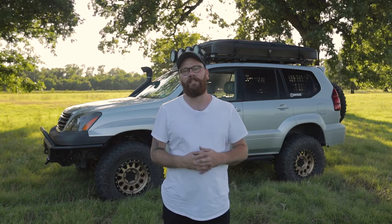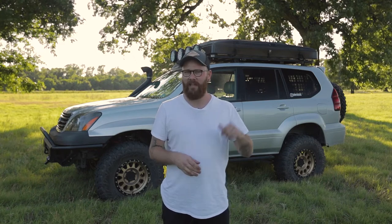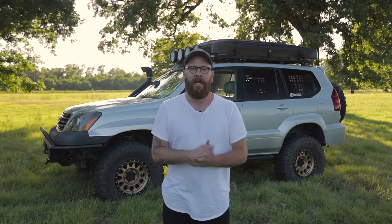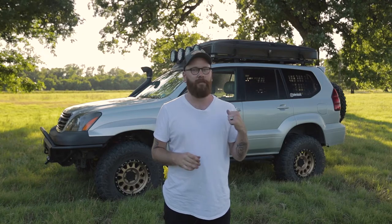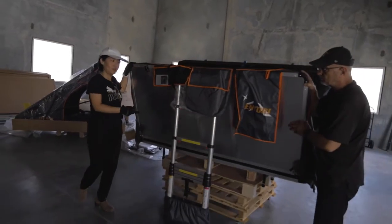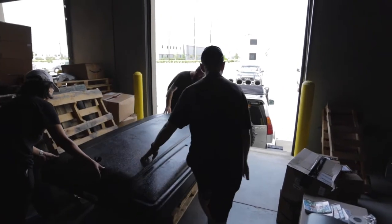So I reached out to the team over at Centauri Outdoors as I was taking a look at this Adventurer XL, which is a California king size tent, so it definitely gives me the room that I need. I was able to go and meet with their team at the warehouse and take a look at the tent, and that's what I went with because it is all the space that I need.